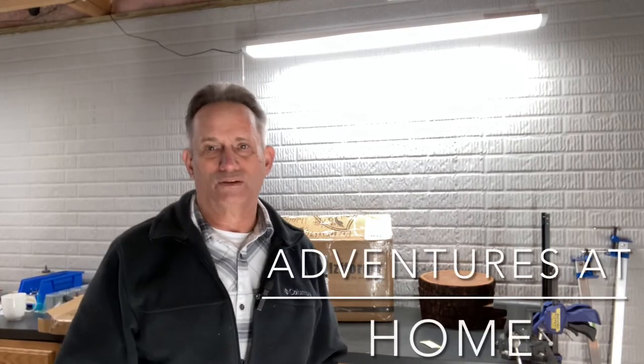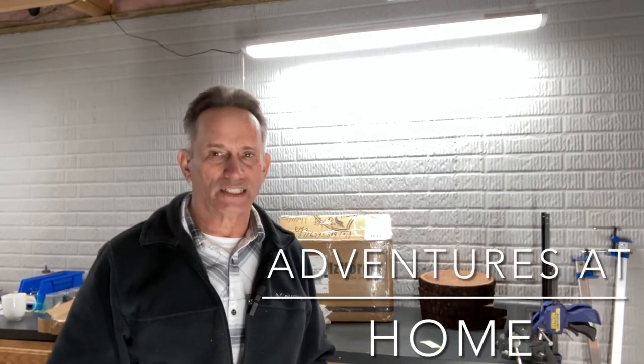Hey guys, welcome back to Adventures at Home. Today I have an unboxing — I've been mentioning this on my last few videos. This is an upgrade to the wood yard.